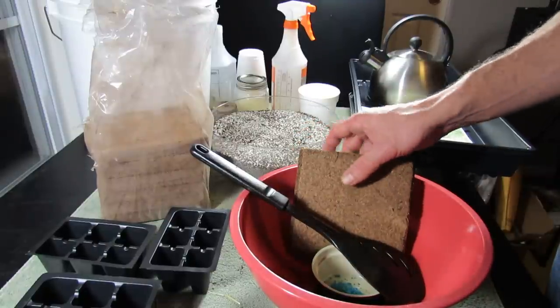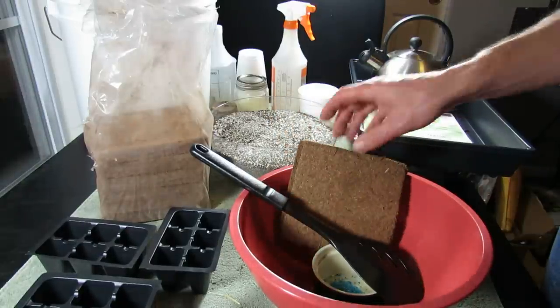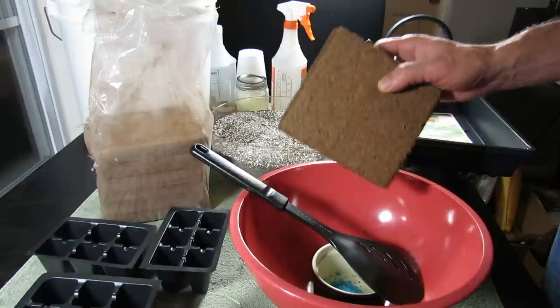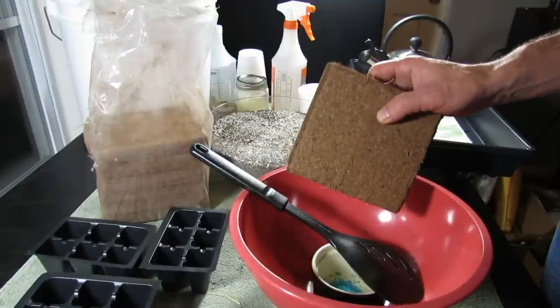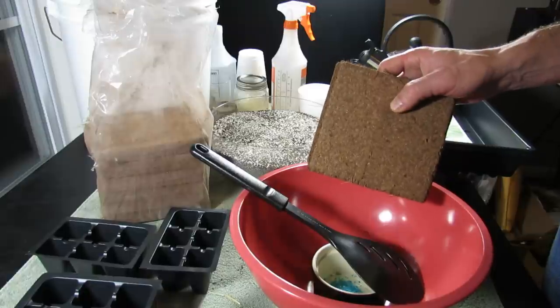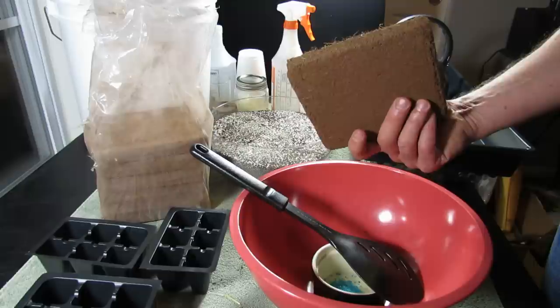Welcome to the Rusted Garden. Today I'm going to show you how to prepare cocoa coir bricks to use for your seed starting material. I've used this before in the past, but mostly I've used peat moss, vermiculite, perlite, and I've made combinations of materials. I've used starting mixes, and I decided this year to go with the cocoa coir because the prices have really come down.